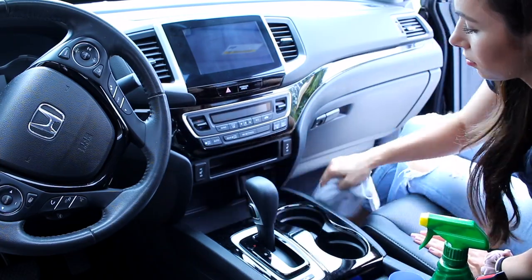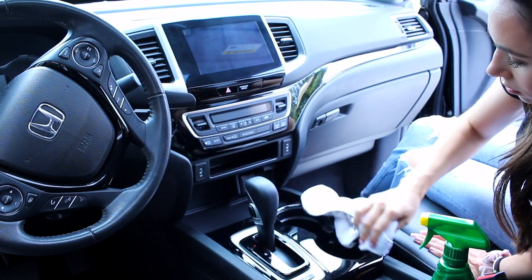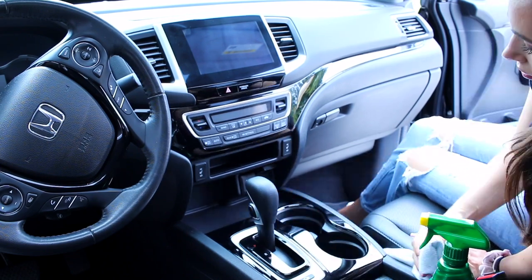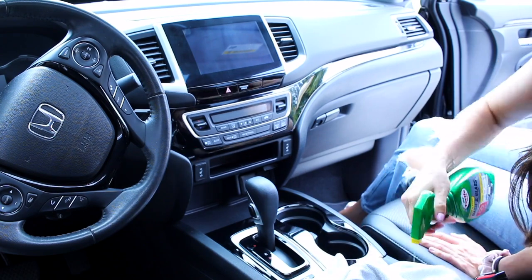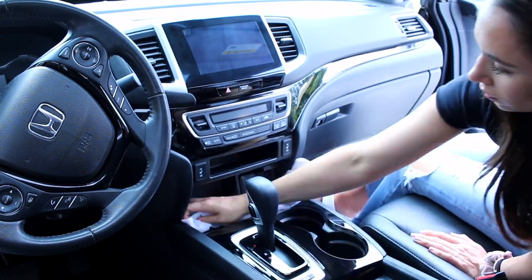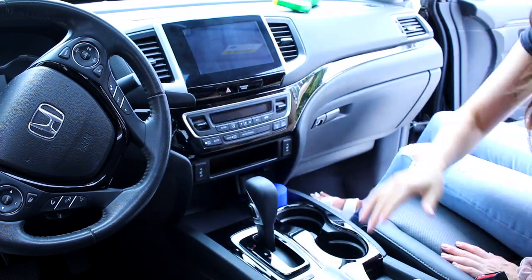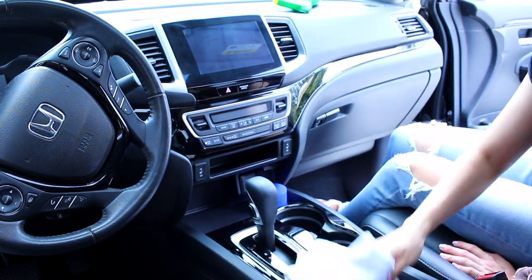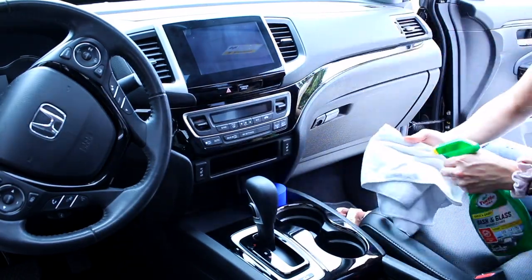As usual, I'm using a microfiber towel with a spray. I always use microfiber towels in my house cleaning videos — I just feel like they last so much longer than other towels, they hold on to everything, and I don't have to switch them out as frequently. They wash really well. I just buy them on Amazon — they come in pretty big packs, like 10, 12, 15, 16 somewhere around there — and they're very inexpensive, so highly recommend.